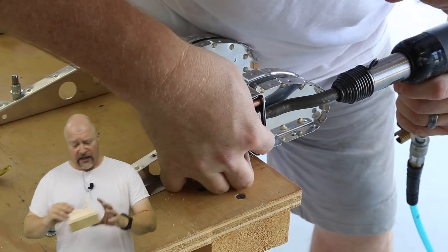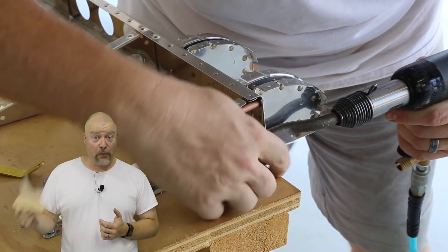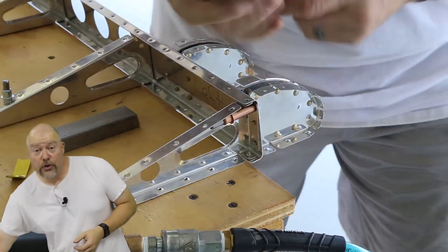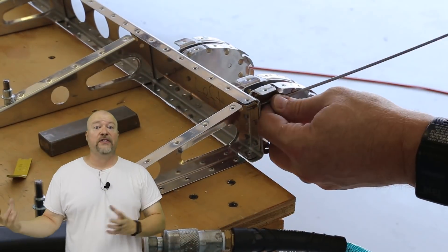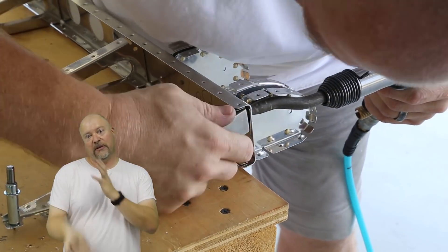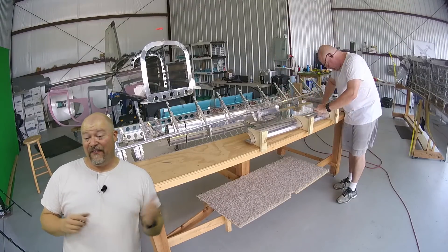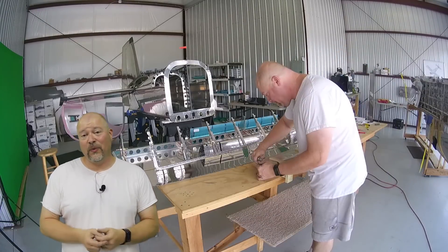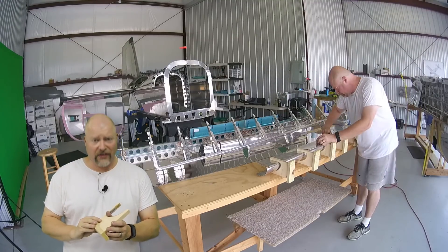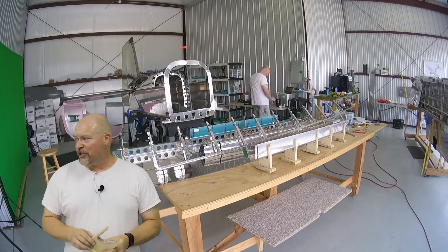The next thing I want to talk about is these carriers. You're going to need these, and in the plans it says build three per flap — build four per flap instead, because there are two nose skins for each flap. If you have two carriers on each end and only one more, that other one is just going to be hanging open and kind of funky. So having a fourth is really handy, and even having a fifth and a sixth to go in the middle is not untoward. They're easy to generate — I just cranked them out on my CNC machine.